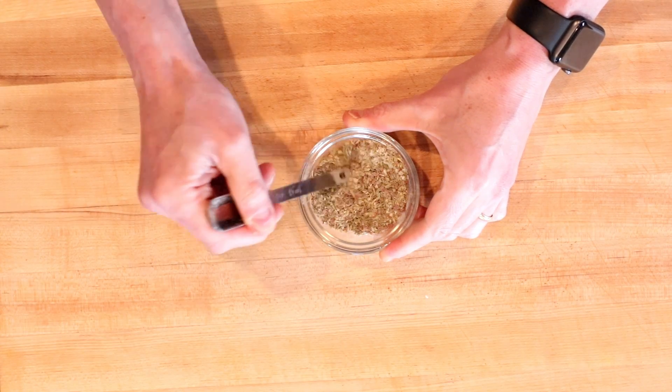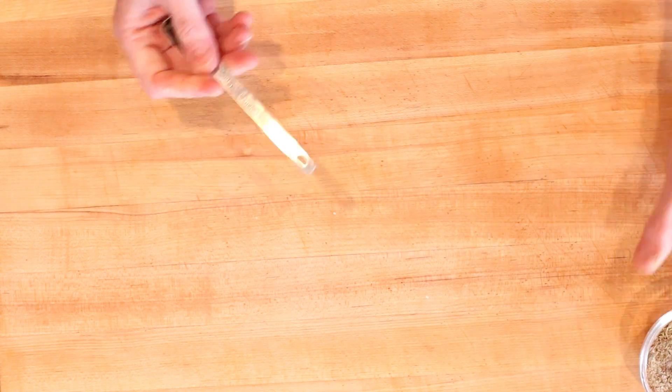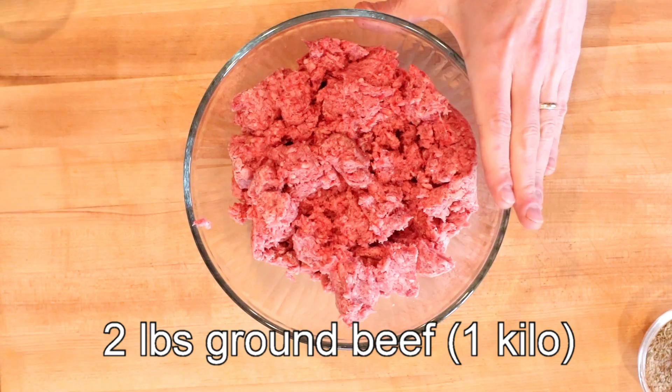I'm going to mix my herbs and spices with the back end of my spoon just so they're a little bit more evenly distributed, then we'll move on to our protein.